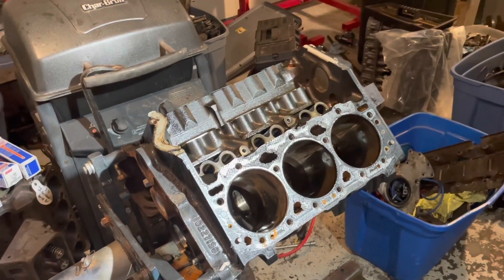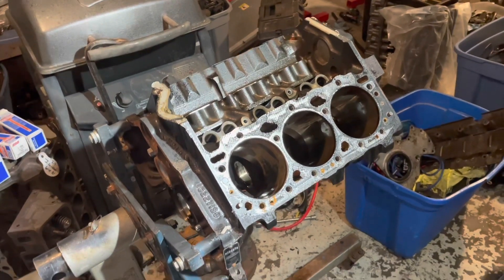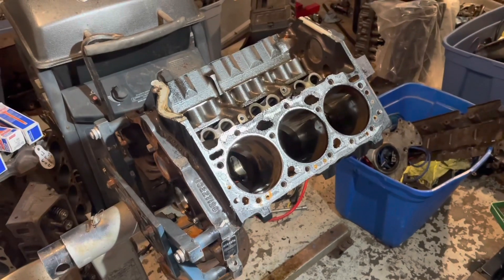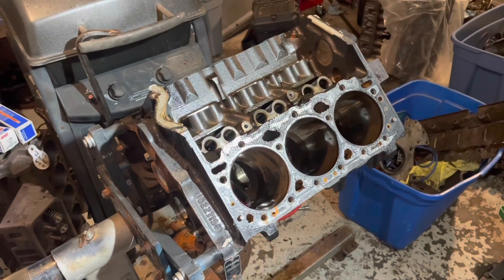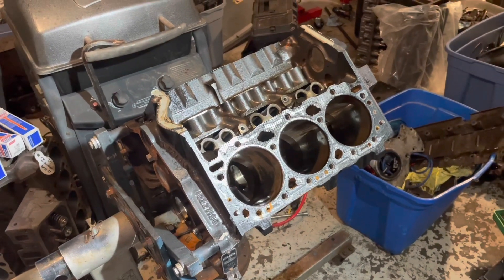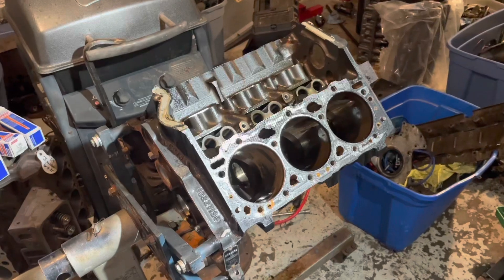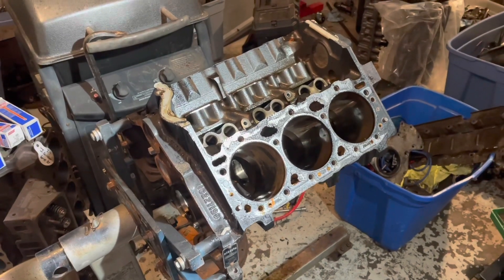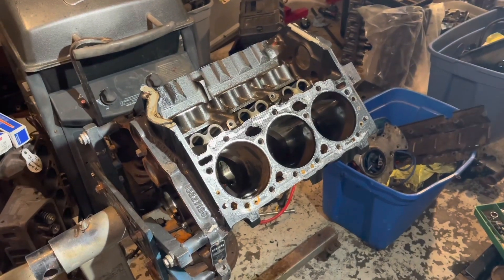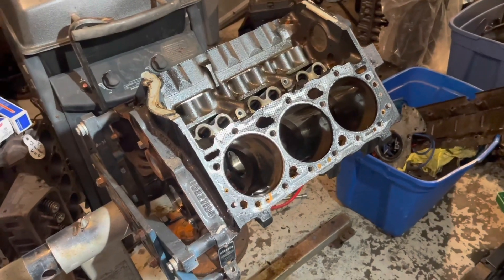Hello, welcome to another video by LSX Engines, Tuning, and Marine. In this video, I want to discuss a special topic, which is how to convert a car or truck engine — a small block Chevrolet engine or the 4.3 V6 — into a boat engine. I'm going to talk about the pitfalls of what you need to watch out for when you're trying to take a car or truck engine and make it into a marine engine.